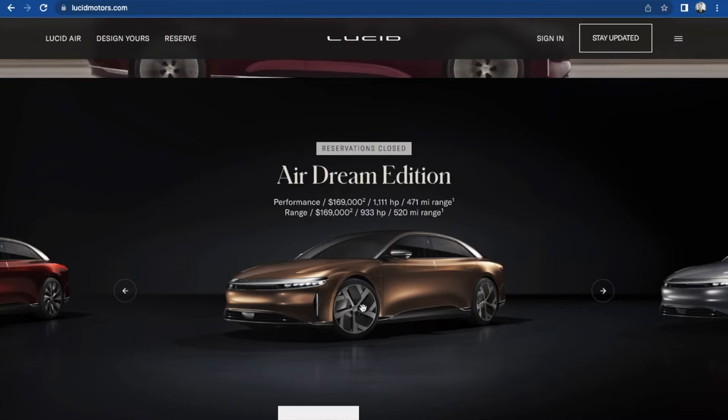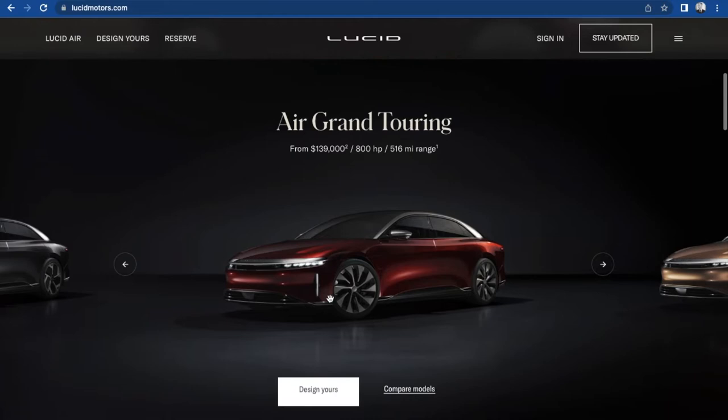You know, reservations are closed on that one. Let's design a Grand Touring then.